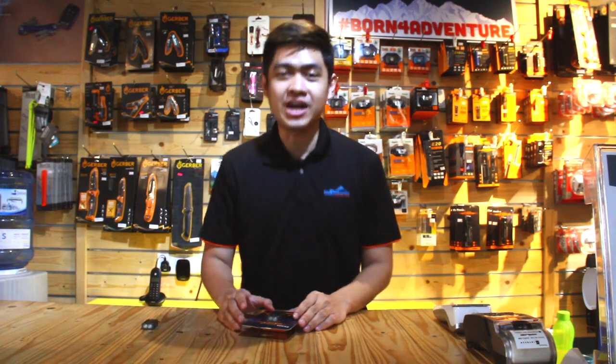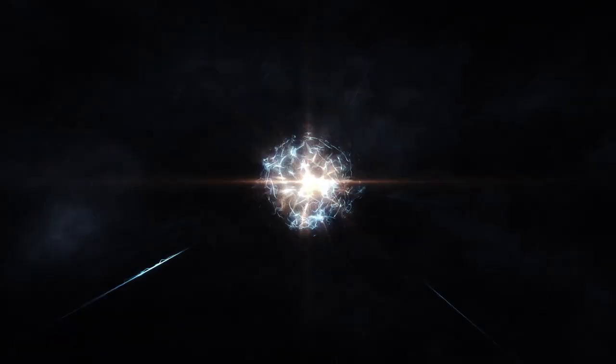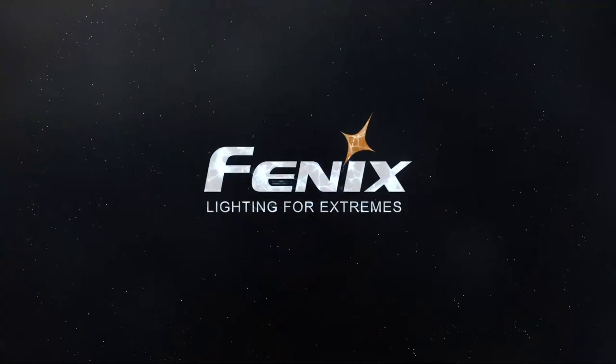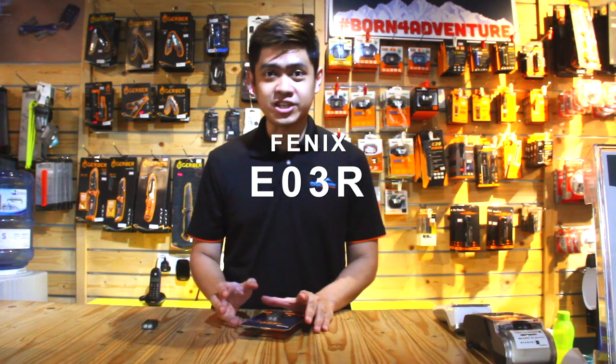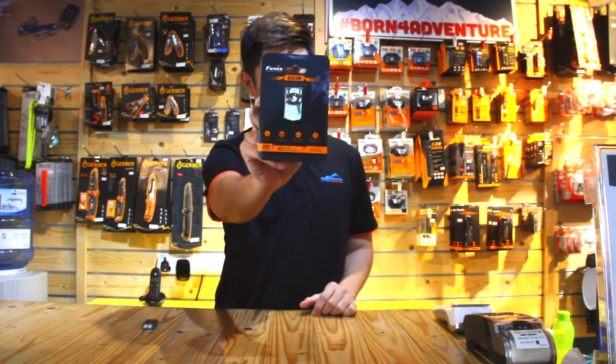Welcome to Montanics Review Edition. I'm Otto Othman, where we take a look at some cool gadgets for you to consider. Today we're going to talk about the Fenix E03R flashlight, which is this bad boy right here.